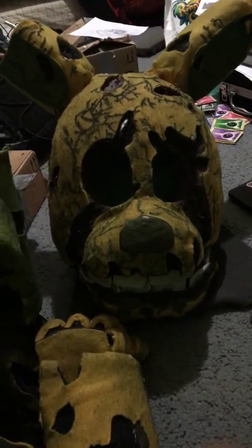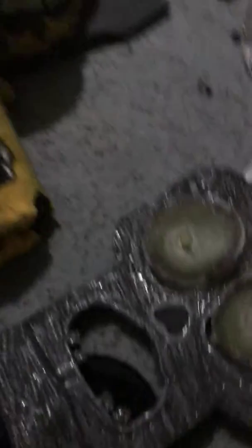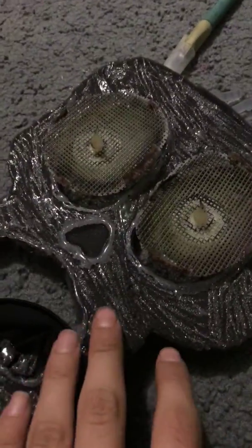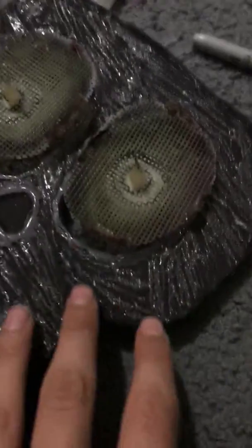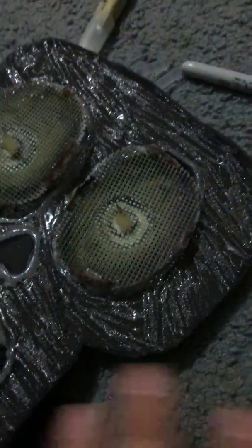Springtrap looks way better from this angle. Those Pokémon cards over there I don't really care about. But yeah, I'm working on this right now. I'll give you guys more of an update later, maybe tomorrow if I can remember. Anyways though guys, here's what I've gotten so far.